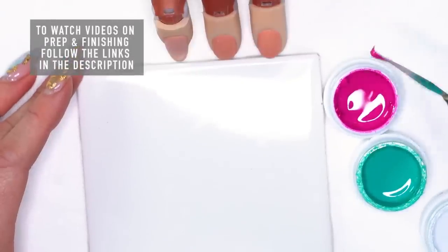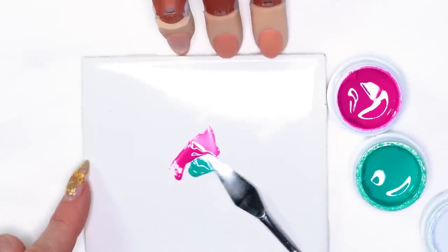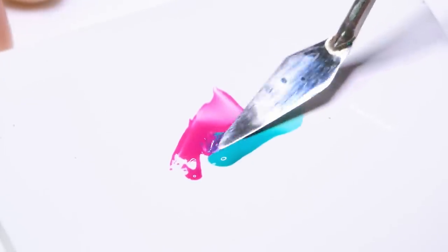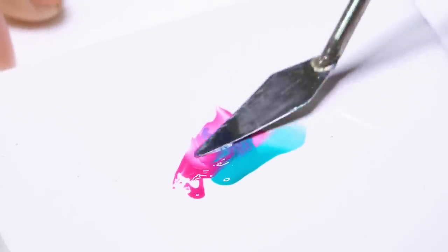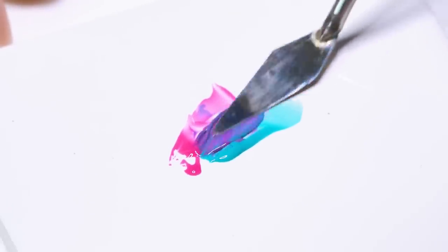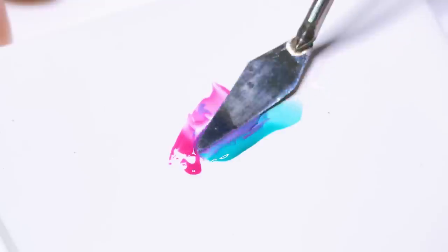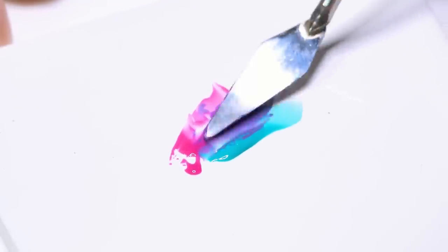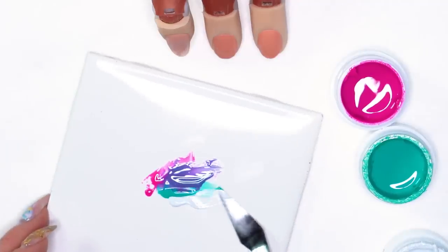I'm going to use my spatula and take a little bit of each color, and I'm actually going to mix these together because I want a little bit more of a purple color today rather than that teal and pink. I'll press those together — if it doesn't mix perfectly, that's okay. That'll give you more dimension in your marble design. Then I'm going to add a little bit of white to it.